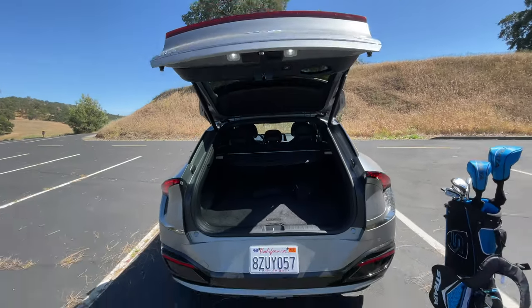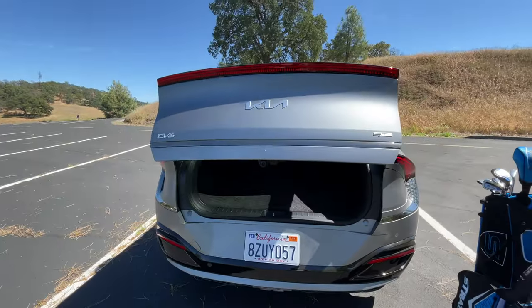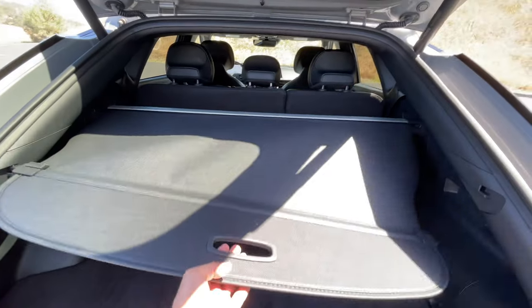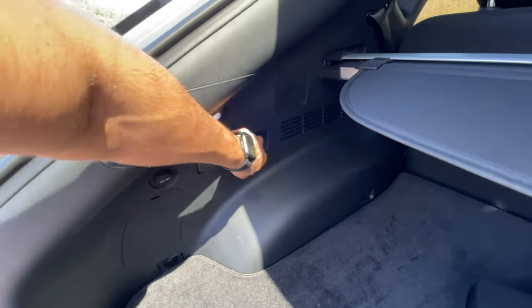The back cargo area has an automatic tailgate that you can open and close right here. On the sides, there are little unlabeled latches — when you pull them, they fold down your seats. When everything is folded down, you have a lot of cargo space and you also get additional hidden compartments down here.